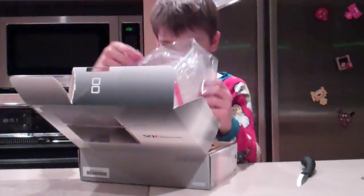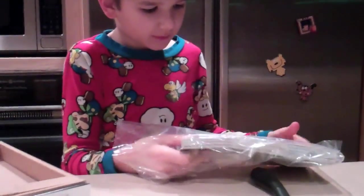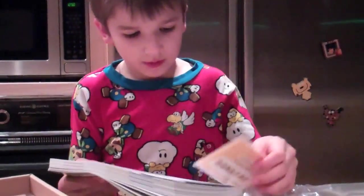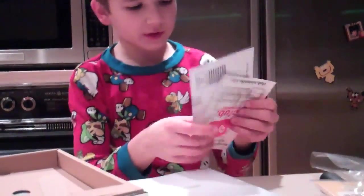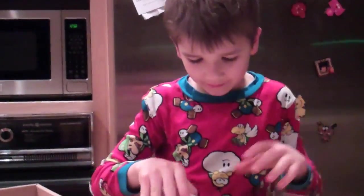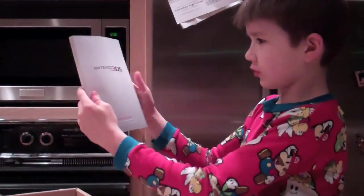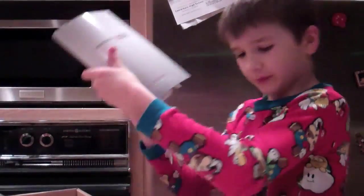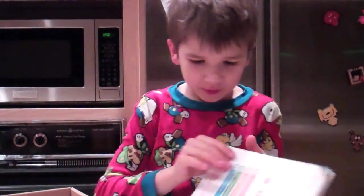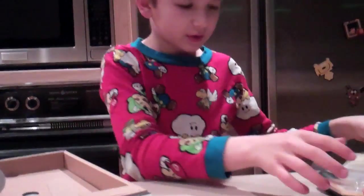I'm going to talk about stuff we've got inside here. First of all, we've got some ads or something falling all over the floor. This is like a pretty big instruction booklet. And we've got more instruction booklets, more stuff.